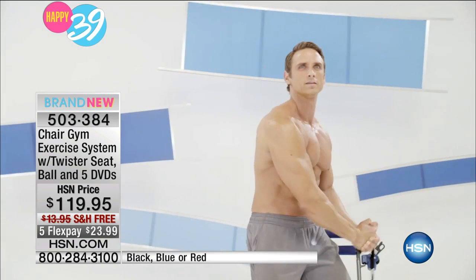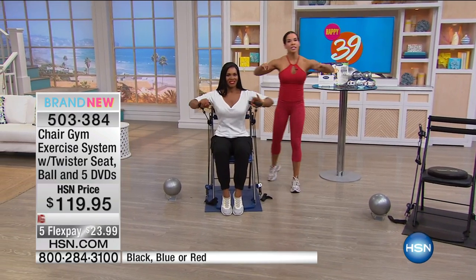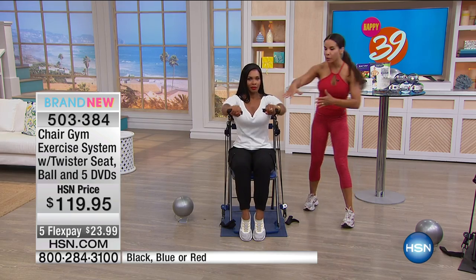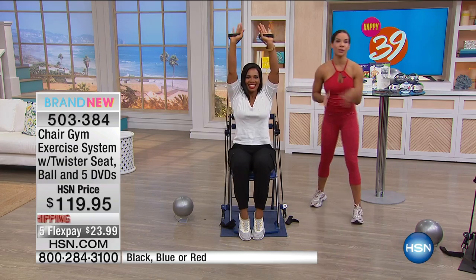I'm so passionate about this because as a trainer, the number one thing I recommend is resistance training. What I love about this cable system is this is where you want to start. Dumbbells can be very cumbersome, and if you're not in proper form you don't know what you're doing. But look — Tamar knows what she's doing. She can move straight down and work right under that bra area, then straight up and hit her shoulders.